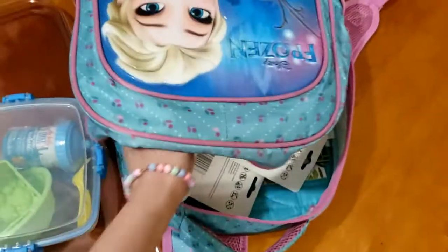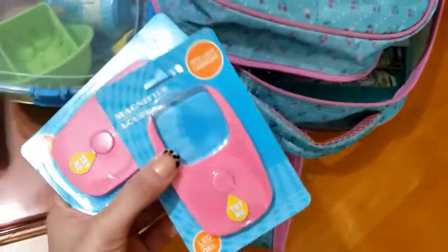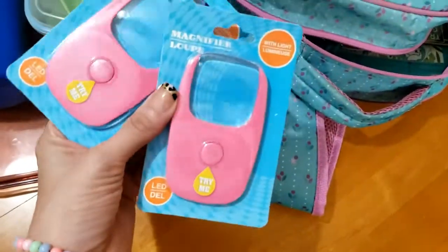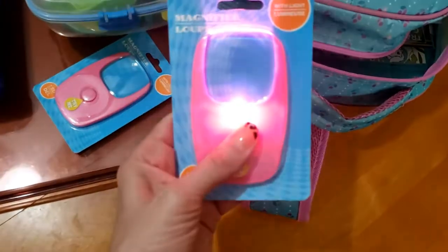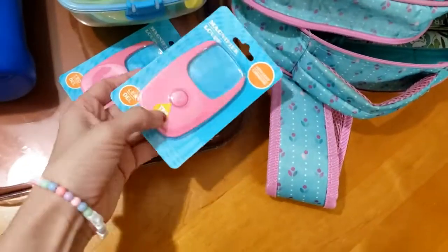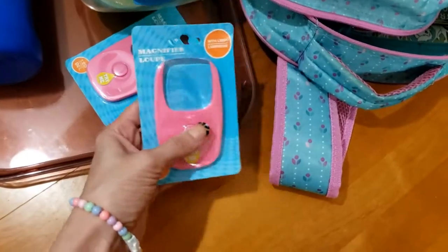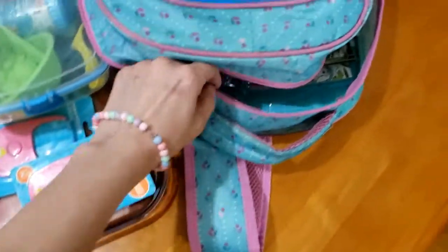Esse tem dois, um para a Elisa e o outro para a Alice, que tá lá na frente. Isso aqui é uma lupa. A Alice tava me pedindo lupa. Eu comprei uma lupa que acende para ver bichinho. A Alice adora inseto, formiga. E ela com essa lupa vai ficar olhando tudo. Eu comprei uma para a Elisa também.